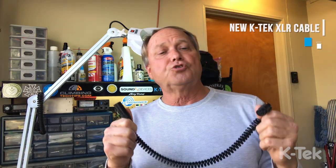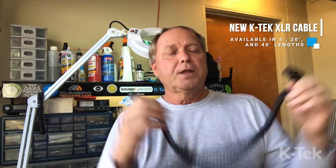They come in 5, 10, 20, and 40 feet available. They're double shielded — woven and aluminum shielding — so the shielding properties are fantastic. So if you happen to get into that environment where you might get interference on that mic level line, these cables handle that well.